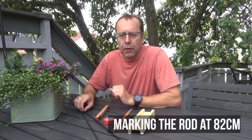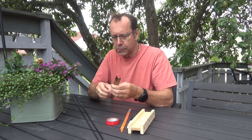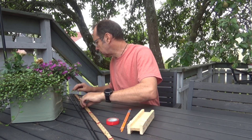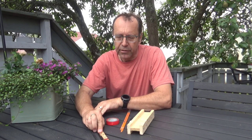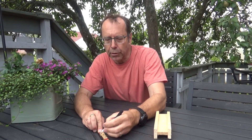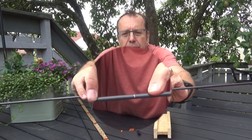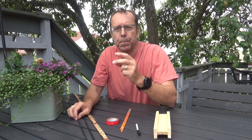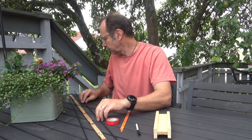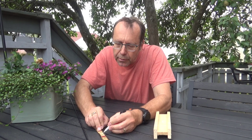In my case I will be needing a carbon fiber rod that is exactly 82 centimeters long. Measuring the carbon fiber rod — that's 80 centimeters, and 82 centimeters. I'm using a dressmaking pencil to make a mark on the carbon fiber rod. It's kind of hard to see but it's here. By the way, I will be needing two rods, so I measure the other one as well. 82 centimeters is right there.